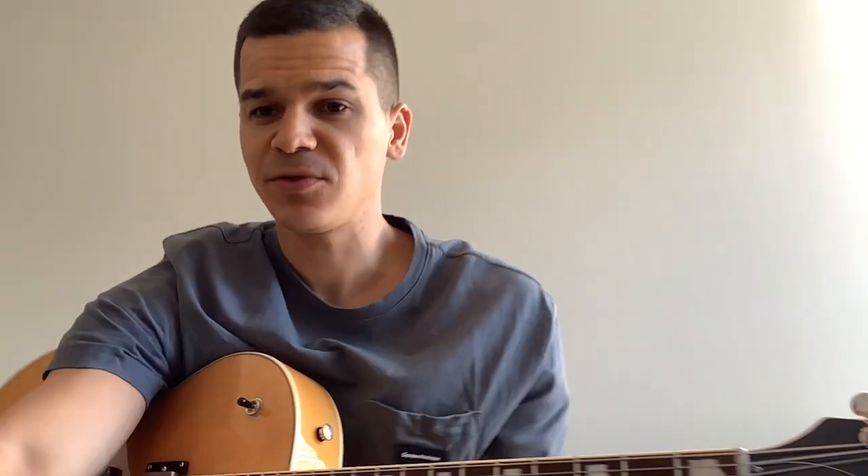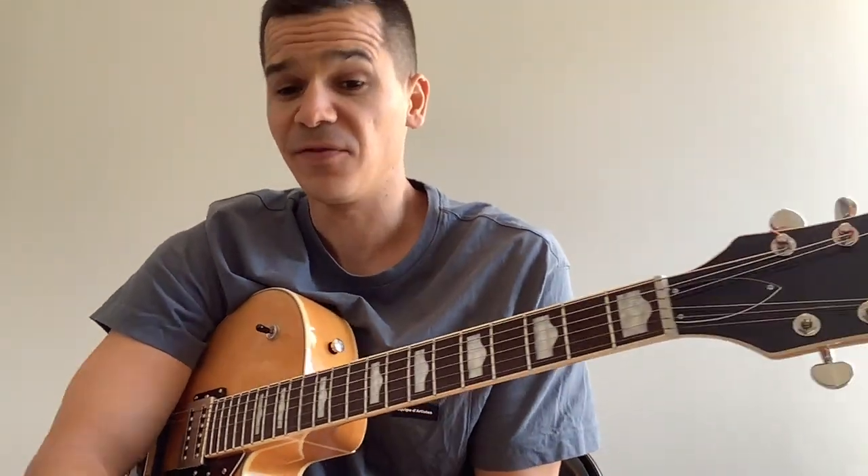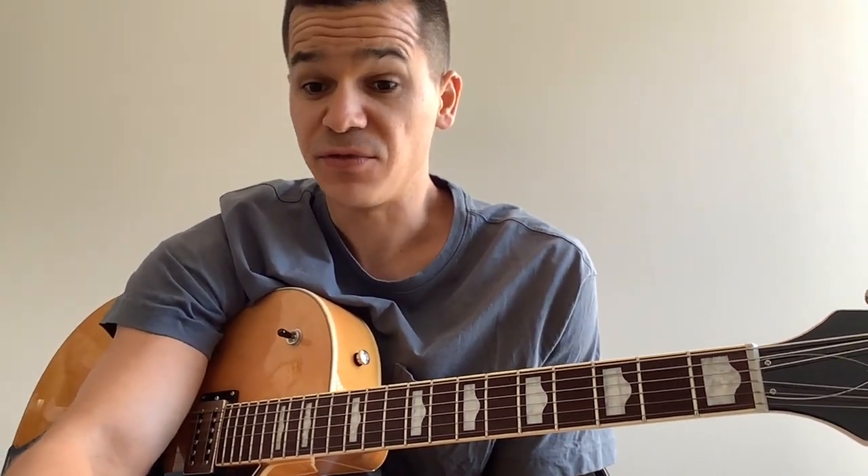This is a guitar tutorial for 'Coat of Many Colors' by Brandon Lake. I actually just got a chance to see him live and he was amazing. Here we go — we're going to be in the key of G.